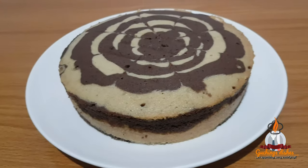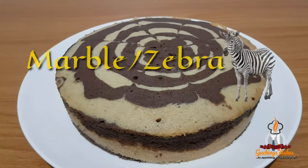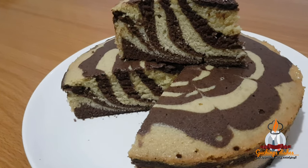Hey guys, welcome back to my channel. In today's video I'll be showing you how to make this beautiful margarine-based marble cake, and if this sounds like what you're interested in, you definitely want to keep on watching.